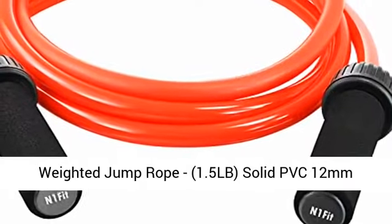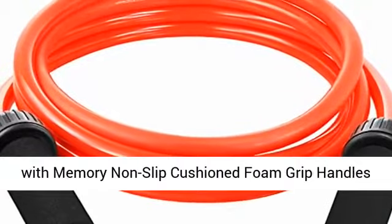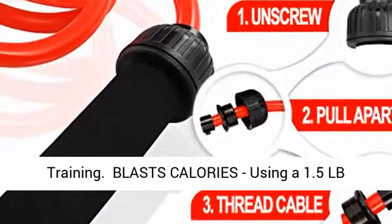Weighted Jump Rope, 1.5 LB, Solid PVC 12mm Diameter for CrossFit and Boxing. Heavy Jump Rope with Memory Non-Slip Cushion Foam Grip Handles for Fitness Workouts, Endurance, and Strength Training.